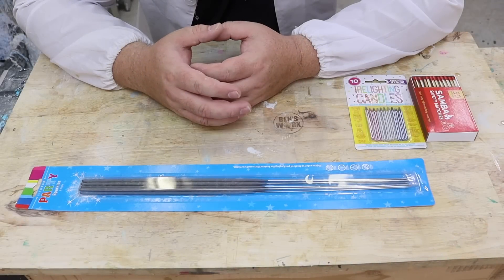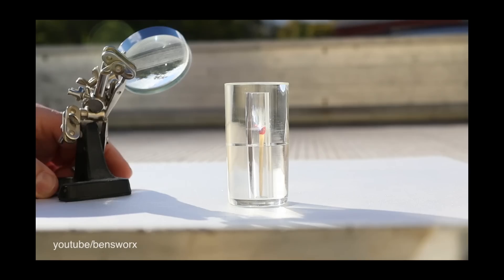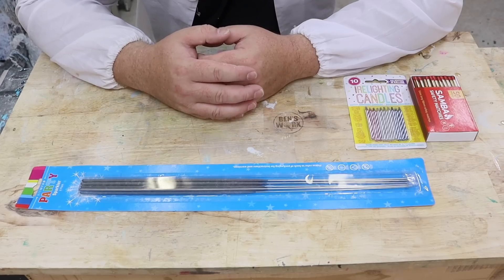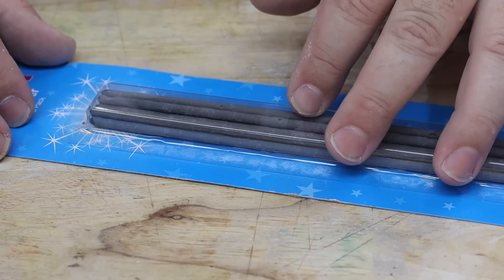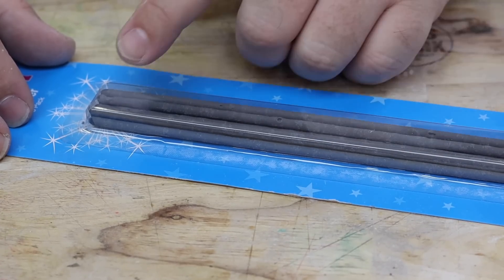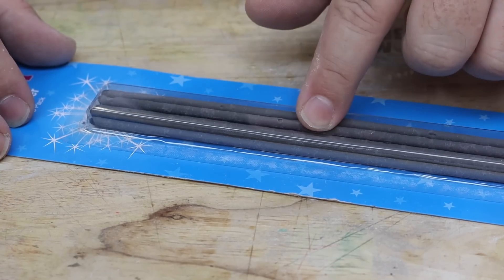I'm sure most of you guys have seen the episodes where I cast a match inside of resin and light it up. Now on those videos I see a lot of comments where people want me to try sparklers. I think casting a sparkler is a great idea, but instead of casting the whole thing I think it might be cool to leave out the tip, that way we can light it and see if it travels down through the resin.